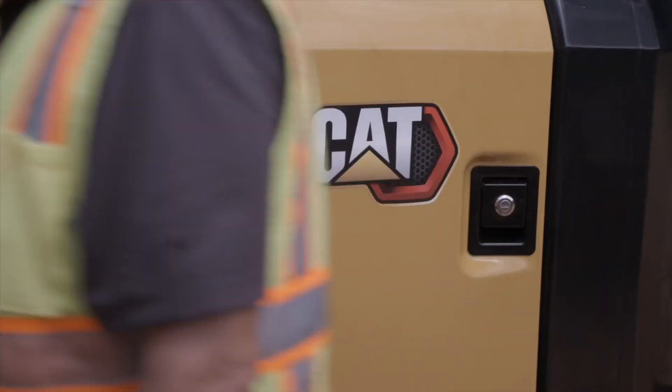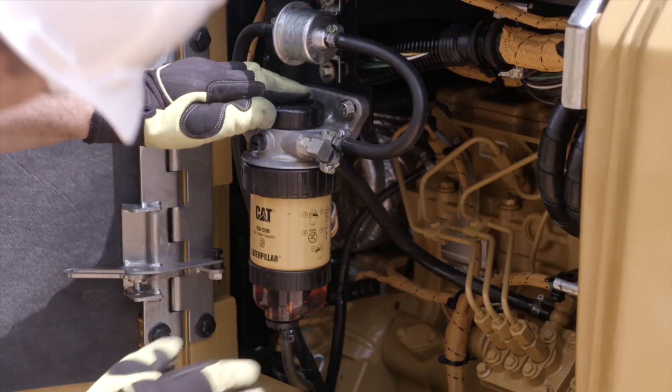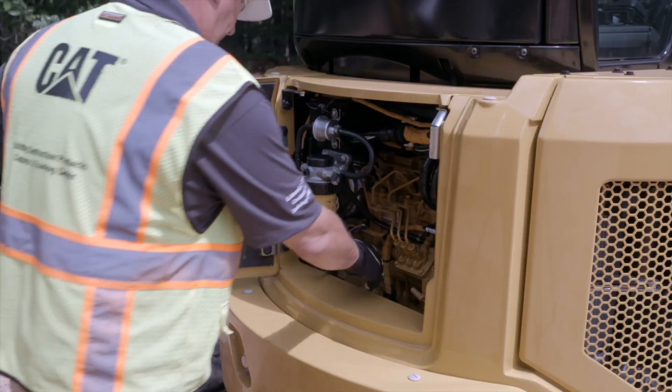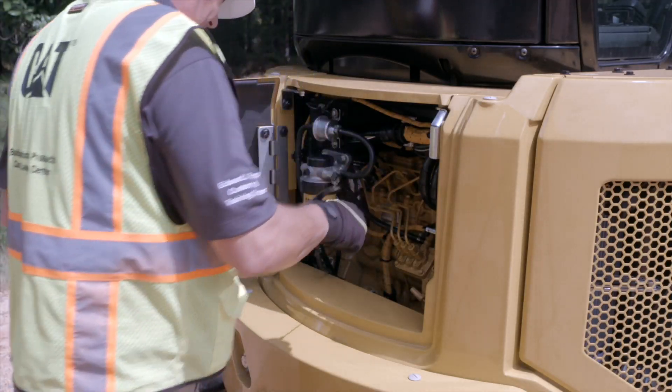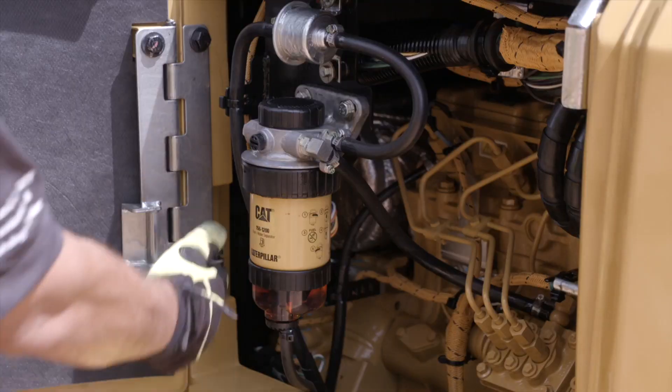Move to the back of the machine and open the engine compartment. Check the fuel water separator and the engine oil. Remove any trash buildup and fix any leaks.